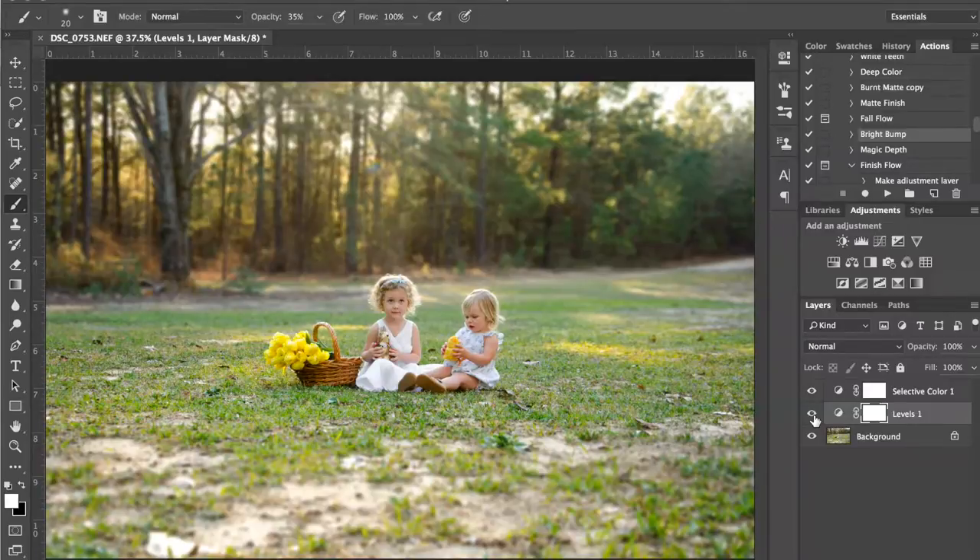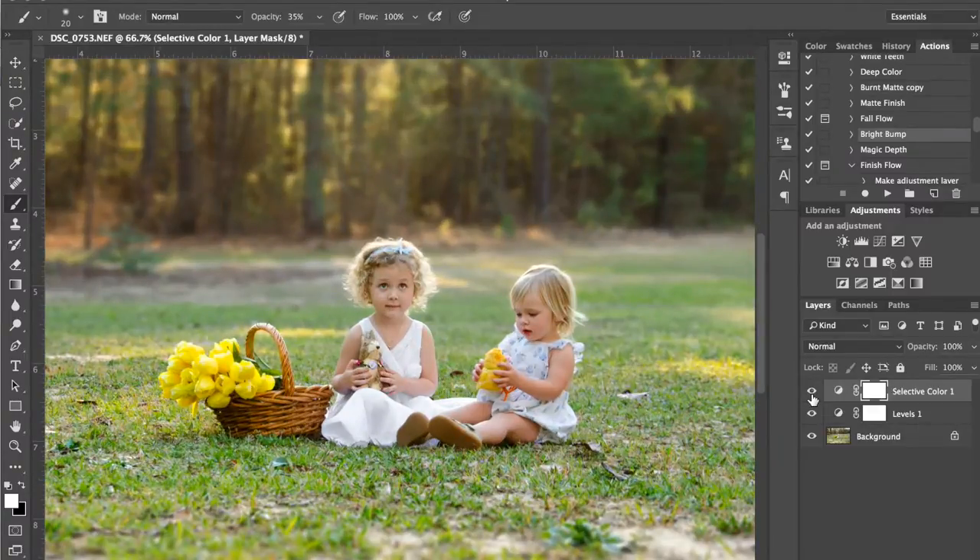I add both of these layers to pretty much every image. With the Magic Depth selective color layer, I do sometimes like to paint it off of skin because it can make skin a little bit too contrasty. Here it did make her a little bit darker, so I'm going to go ahead and paint that off with a black brush only on the skin. I'll hit zero to make the opacity 100 because I just want to get rid of it all the way. We'll do it off her arms, little sister's legs, arm, and face. We can leave it in the hair because that deepens it up a bit. Now you can see it's not affecting their skin anymore.